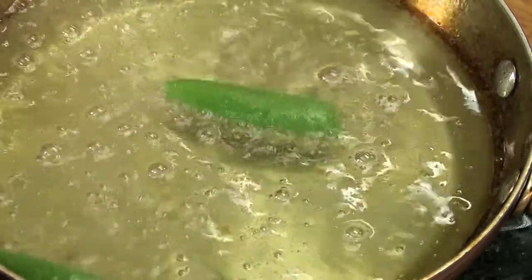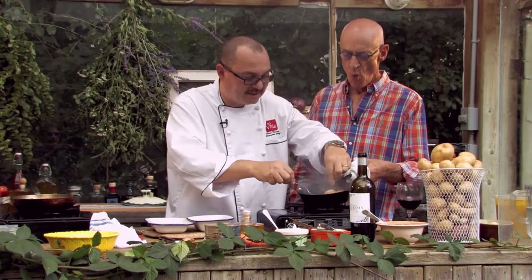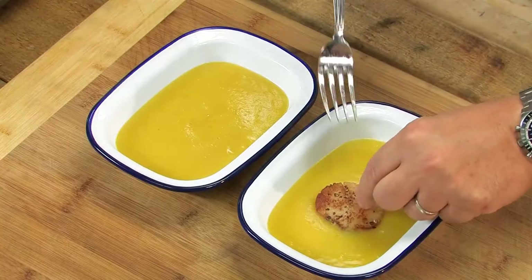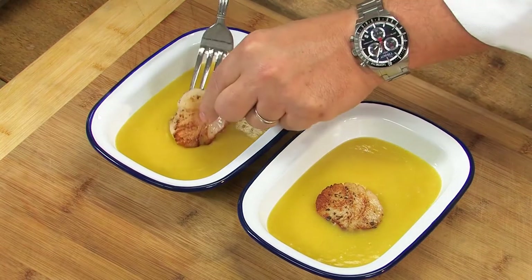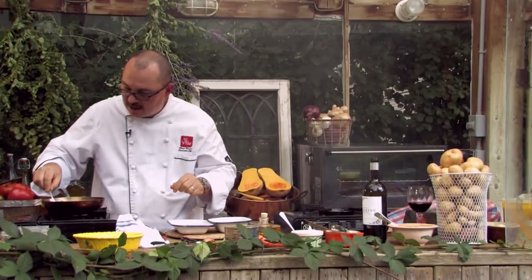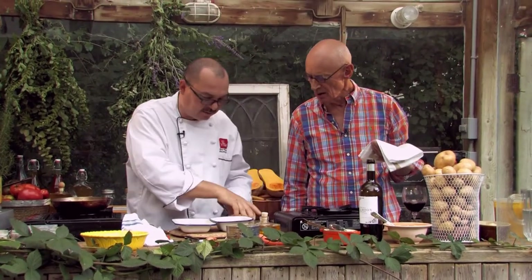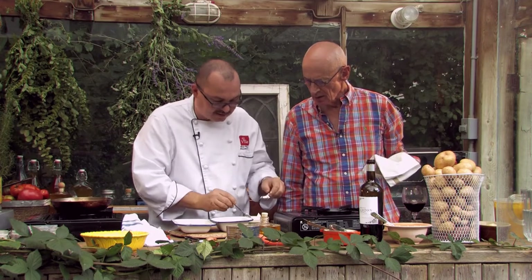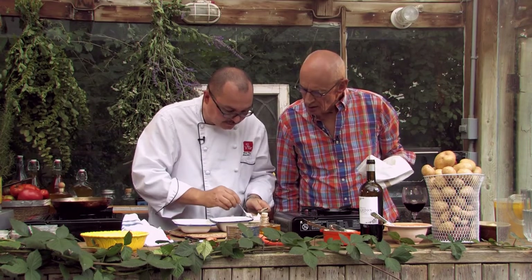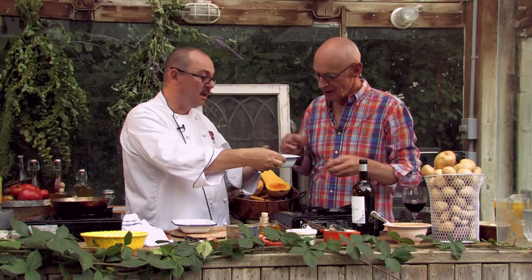We've got the nice sage going — fried sage, just very quickly in a little bit of oil. Sea scallops are ready — a nice little garnish to go on top of the soup. Beautiful. Then we're going to have the little fried sage, a nice little greenery garnish, same thing as we had in the soup. And then we have the lovely crème fraîche, which we've made a couple of days ago — just give it a little one like that.